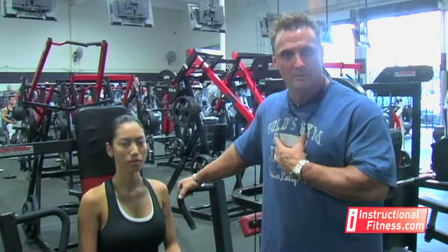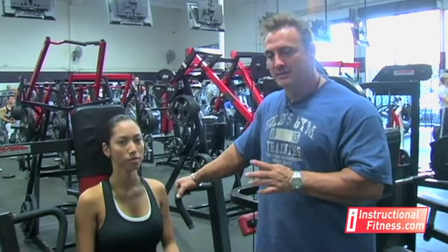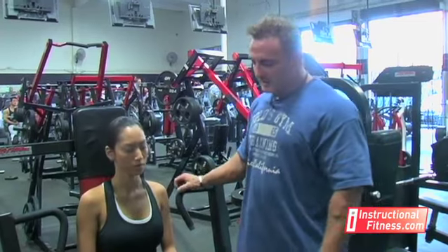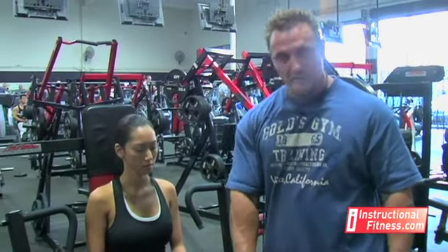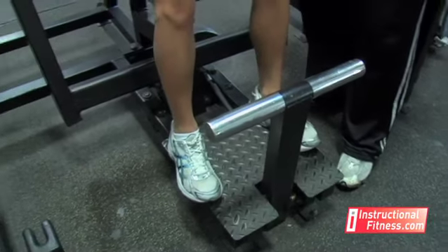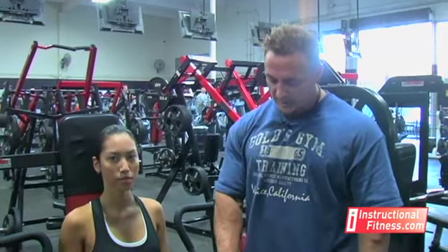It works the major part of your chest. The thing to decide what you want to do is with your grip — that's going to also determine where you're working in your chest. As you saw when she sits down, she keeps her feet on the ground or on the platform. This is to prevent using your feet to help push off. You don't want to use your legs to do the movement.